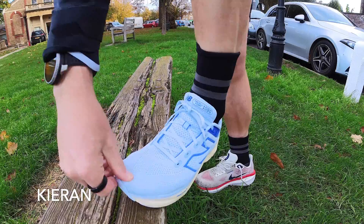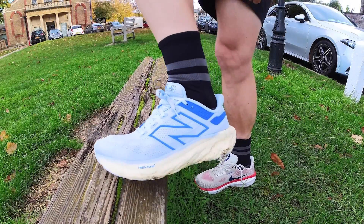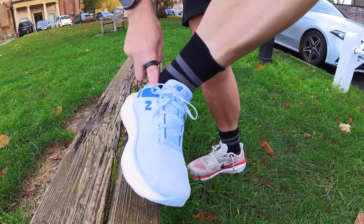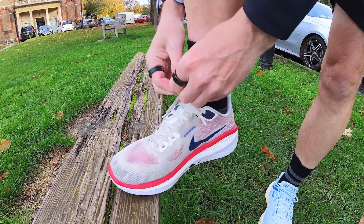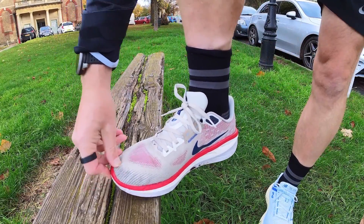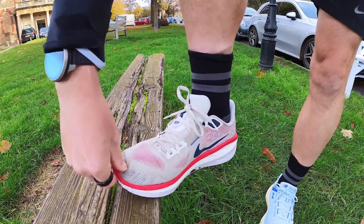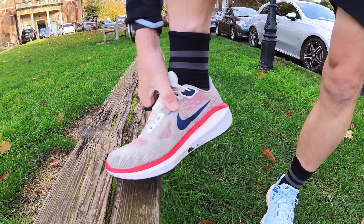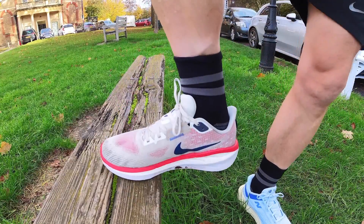When it comes to fit, I go true to size in both these shoes. The New Balance 1080 V13 fits a little snugger — more cocooning and swaddling than the Vomero. The Vomero has a bit more room in the toe box and a bit more room overall just at the back of the toes. For some people they might feel a bit of slipping — you do get a bit of movement there more so than with the 1080 V13. I don't find it a problem; I like to have that extra wiggle room, but if you like a more dialed-in fit the 1080 V13 offers that. Your foot feels held all around including across the uppers, but you still get just enough wiggle room for the toes.